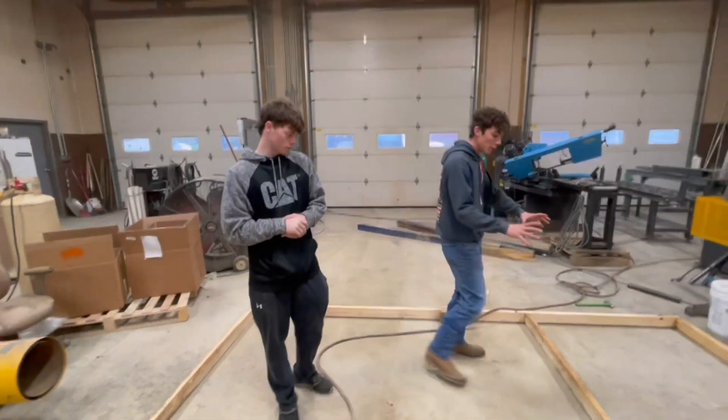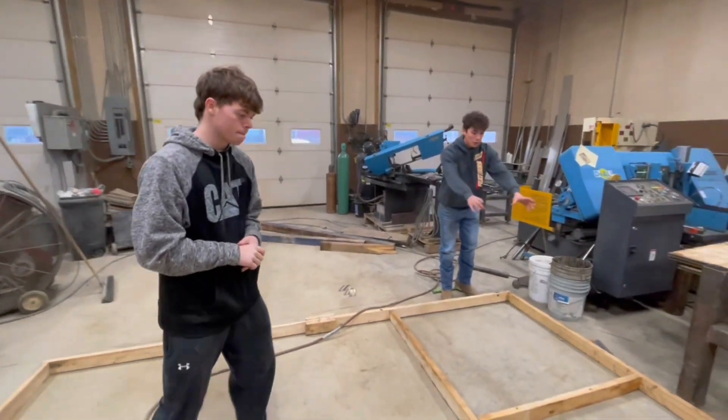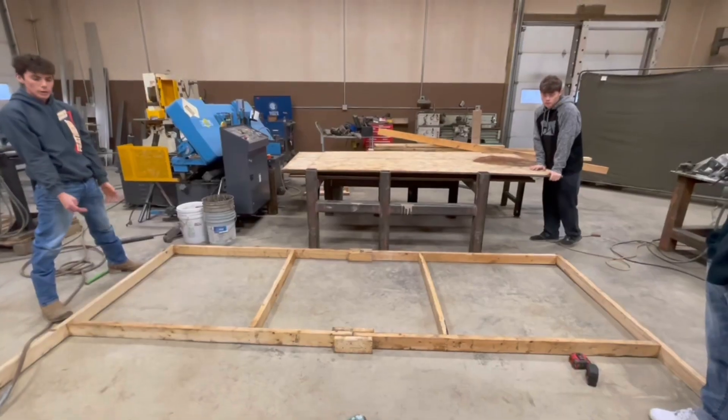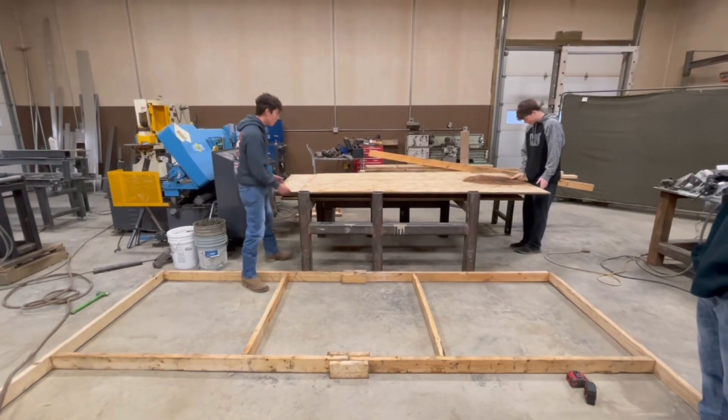We just got the frame done of the first piece of plywood we're going to set down. We're going to throw this plywood on there right now and screw or nail it down. We'll set it on there and see if everything is flimsy or not, and then we'll go ahead and nail it down.